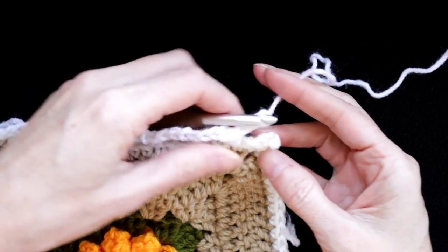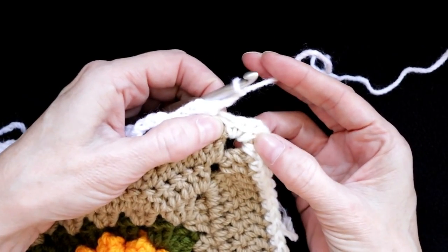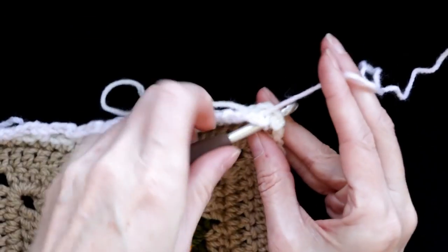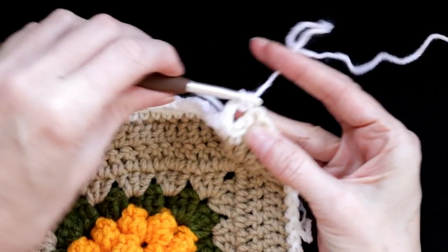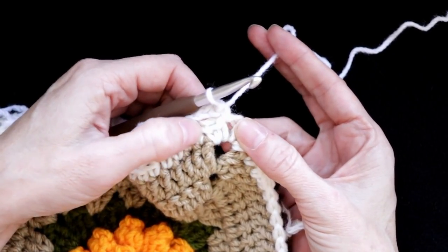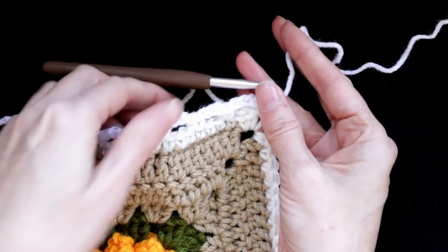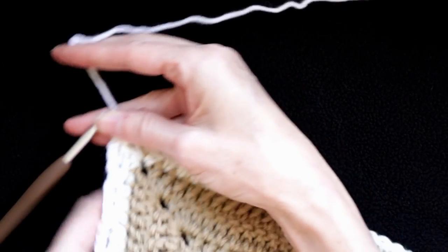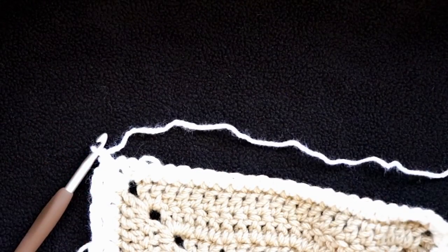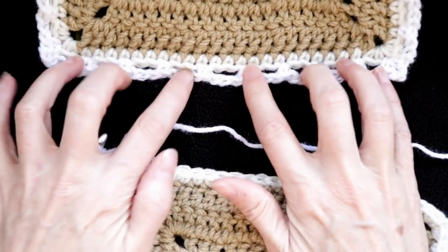When we're getting to the corner, I did my same chain three and I'm going to still find my chain one spot in the center over there. Single crochet in the center of that corner — two single crochets on each side while you're joining, and two singles on the side where you are, and then chain one. You're going to do half of your loop and then join. We're going to turn it because we're going to be joining along this edge.